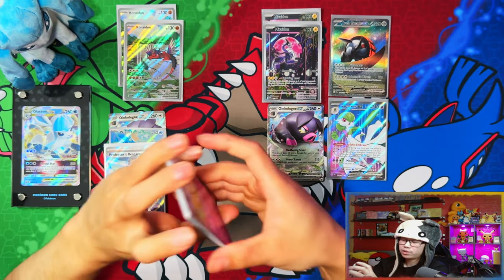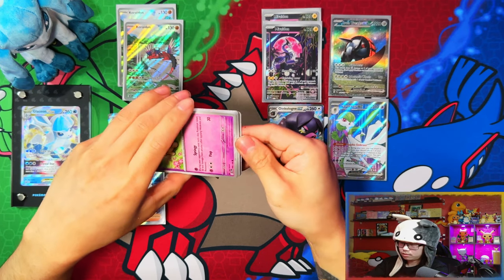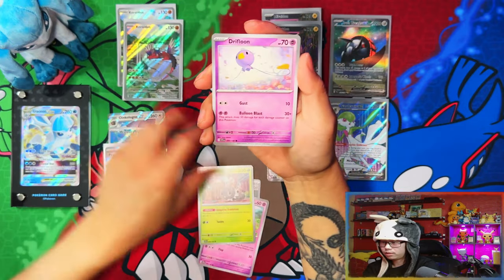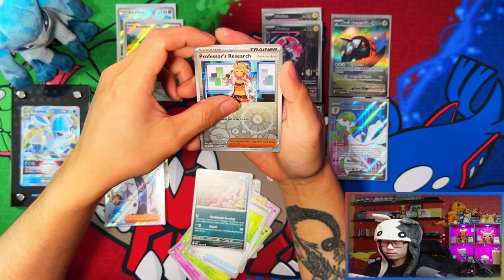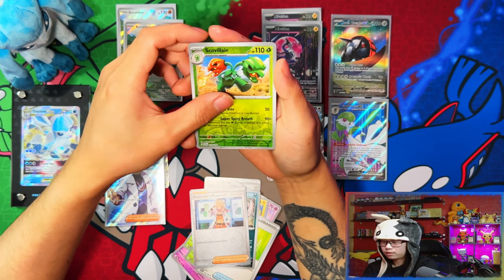Last pack — it's not going to be last-pack magic, definitely not. There we go. Balloon, Toedscruel, Charcadet, Muschief from here, reverse, reverse, reverse, Professor's Research. Let's go!